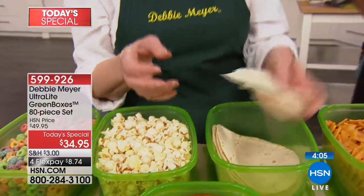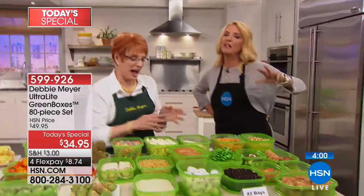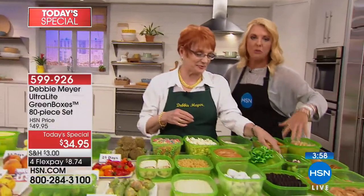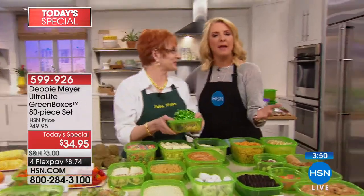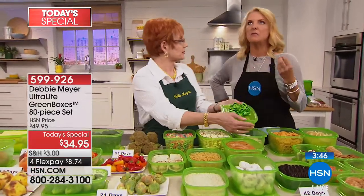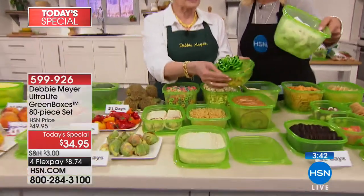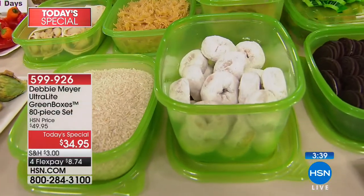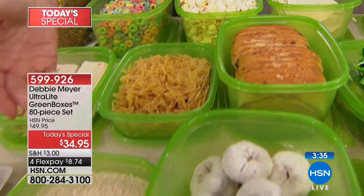I didn't put it in the refrigerator — I put it in a dark cabinet, and even I was shocked. Your stuff is the best. I'm officially going to tell you, you've been Debbie Meyered. Thank you, Joyce, for sharing your story. We'd love your call as well — do you know a lot of people are shopping with us for the first time? Welcome to HSN! There are 400 of you who said 'I want to save money.' Debbie, you make it so smart and simple — all you're doing is changing the container. And all of a sudden, you're putting money back in your purse or your wallet.